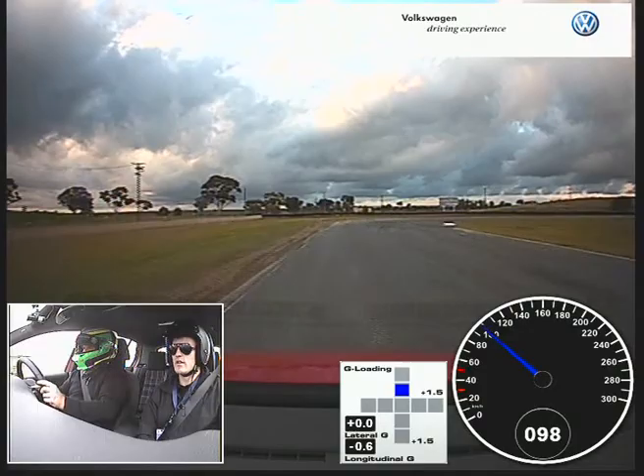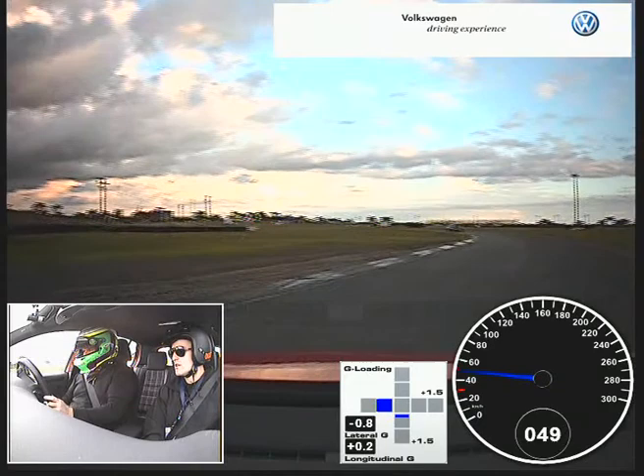That's it. Spot on. Keep it in mind — front wheel drive car, unwind the wheel as early as possible so you can release that power.